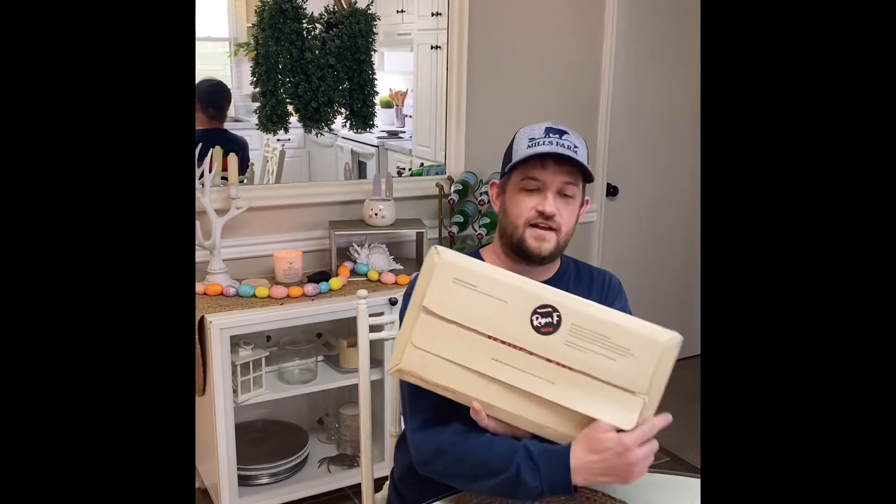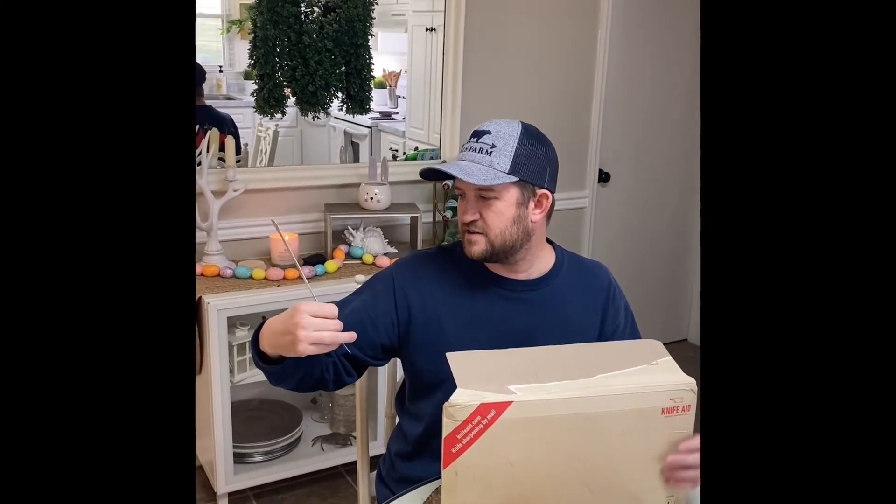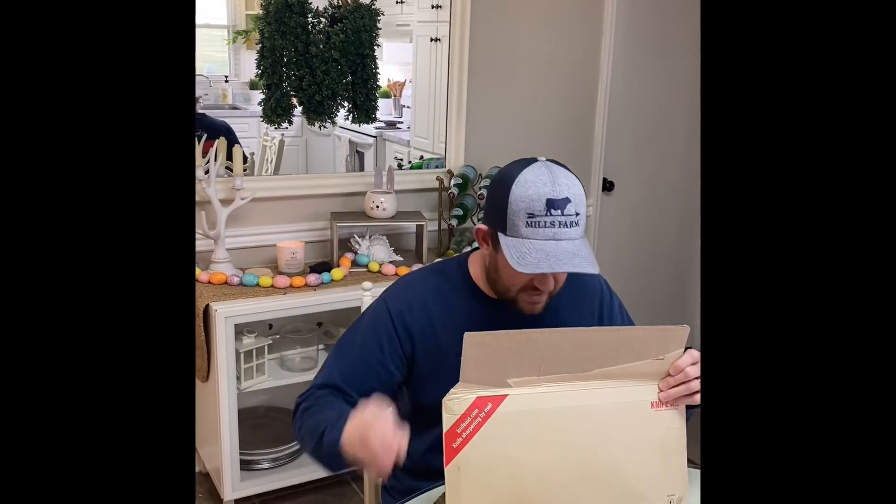Got our package back from KnifeAid today — they were sharpening a couple of our knives that were in desperate need of sharpening. Looks like Ryan F. was our sharpener this time. There are some instructions in here talking about being careful with the knives and how to care for them.